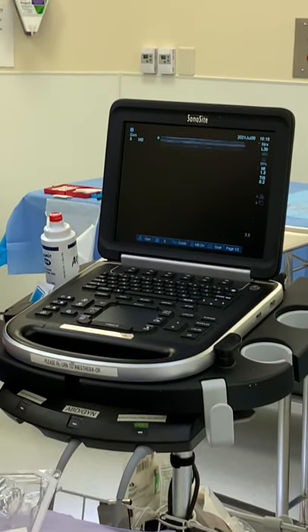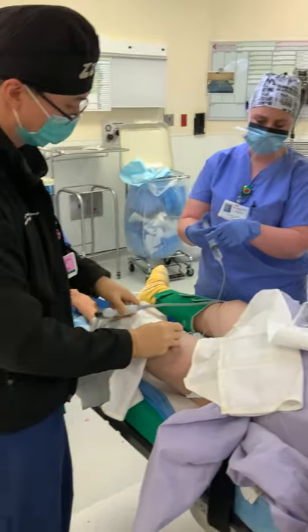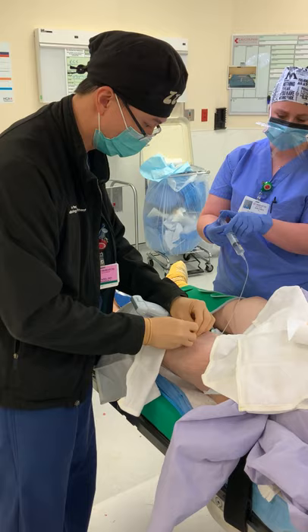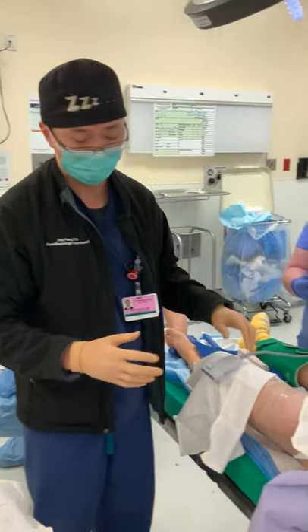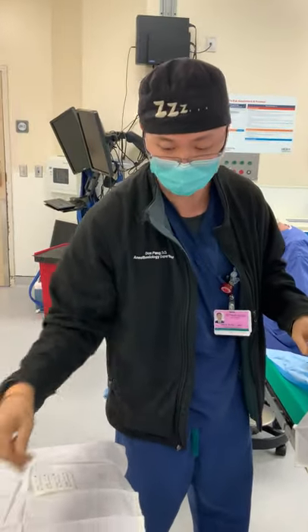I'm happy with where this is. Go ahead and give me a few more cc's. I'm going to put some in there just to get the position confirmed. I'm going to secure this. Now we're going to clean up all that ultrasound jelly and then affix the adhesive onto the patient's skin.